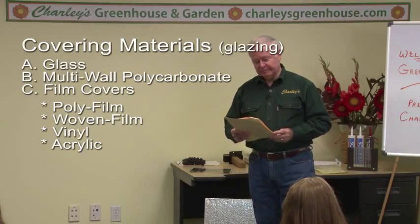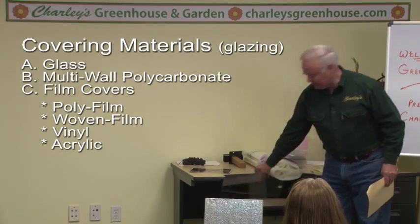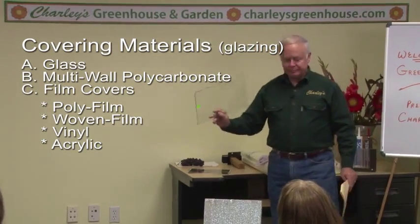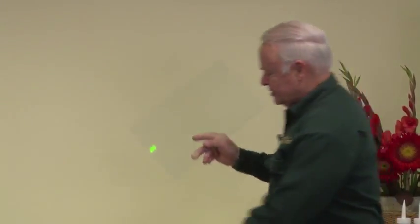Covering materials. I've got a sample here of 1-1/8 inch clear glass, and that's a nice material. Tempered is somewhat of a new invention. All the ancient greenhouses were untempered, and when the glass broke, look out. But this is tempered. Tempered glass means it's very strong on the face — it'll take a baseball, golf ball, or rock on the face without breaking.